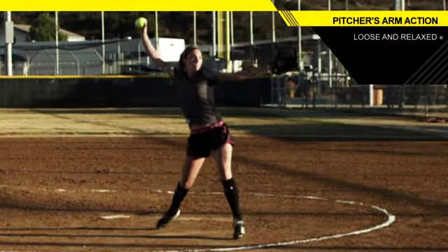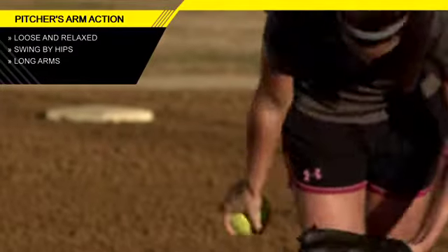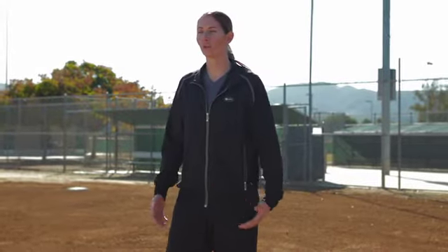If you do swing your arms, you want to make sure that they go right by your hip — think of it as going right by your pockets — loose, relaxed, and long. The longer the arms, the more you can lean into the pitch. Think of your arms as a counterweight as you start your motion. The further back they go, the further forward your shoulders can go as you get ready to attack the hitter.